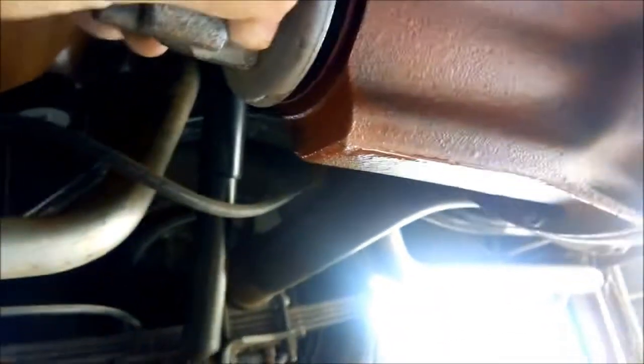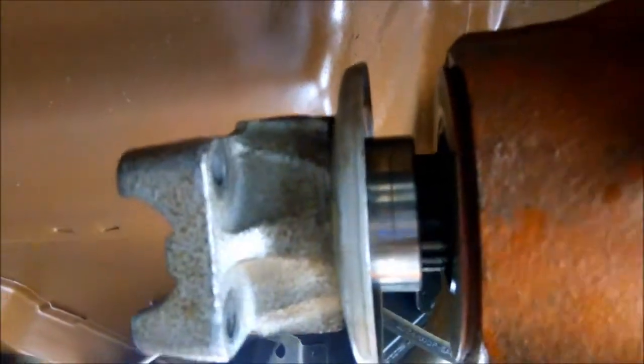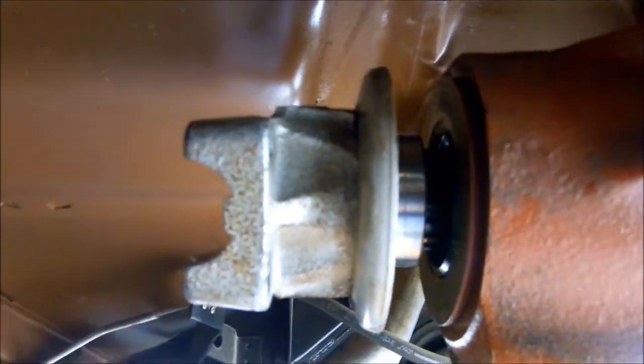We've got a diff here that has a leaky flange. I'm just going to tap it off with the hammer. I don't know if you can see that, but the seal has actually worn a little groove in the flange where it runs. So we're going to polish that up and replace the seal on this one.